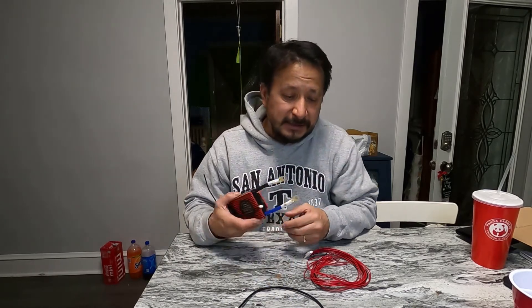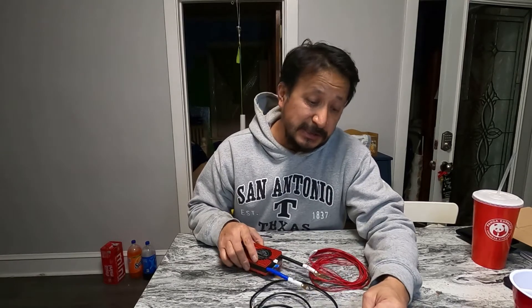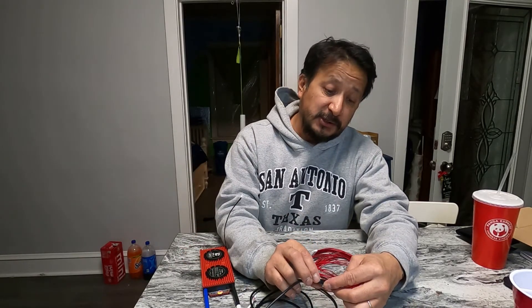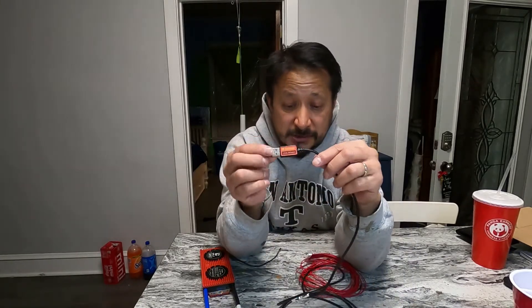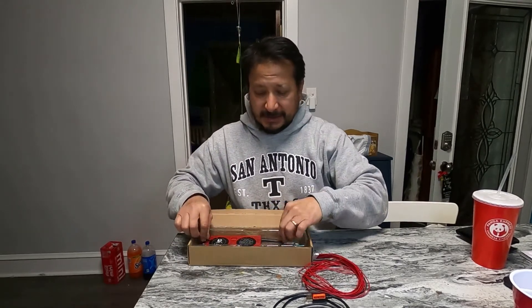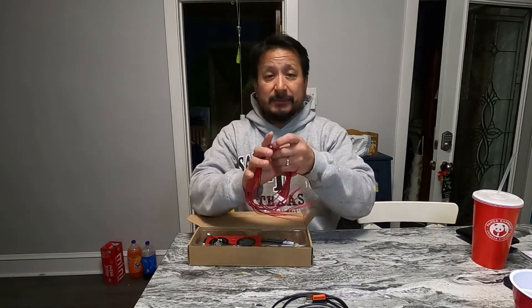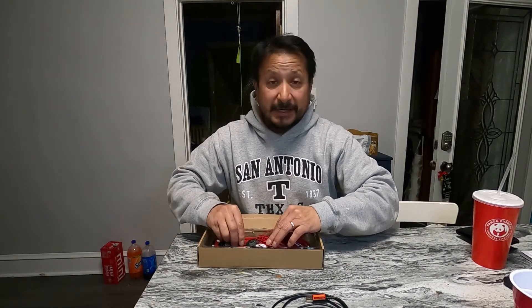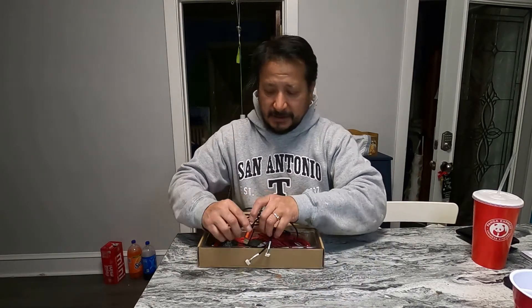When I get this hooked up, this is the USB RS-485 Daily converter — USB RS-485. I've got to find out what software goes with this, but I wanted to show you the unboxing of the Daily BMS.